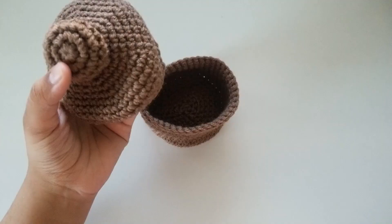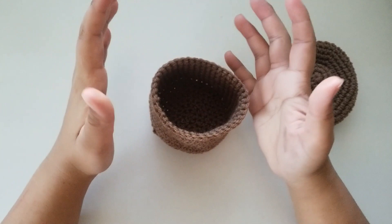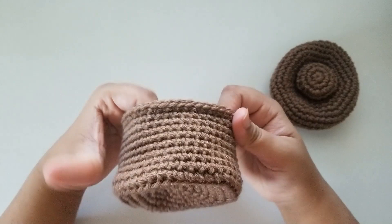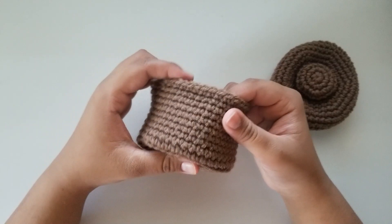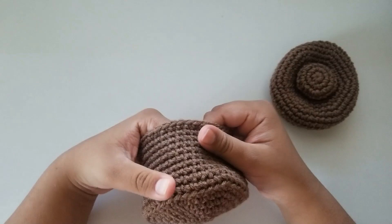If your basket came out a little loosey-goosey and not stiff, you can spray some water on it and leave it out in the sun to dry — that's going to stiffen it up. You can also use hairspray, though I personally don't like it because it makes it feel a little strange and sticky. I prefer the water method because it feels a lot nicer.